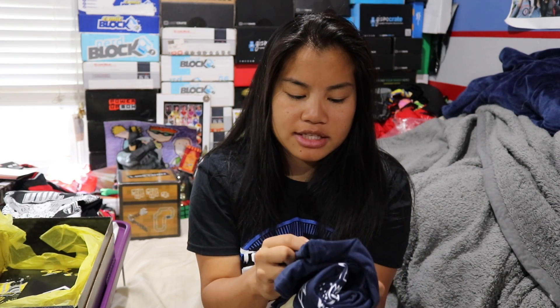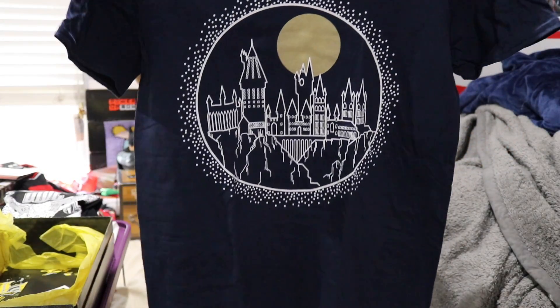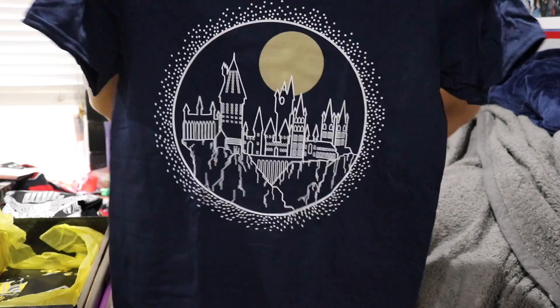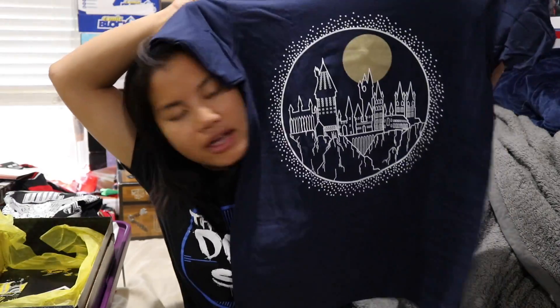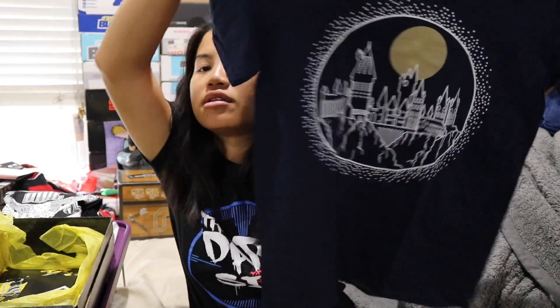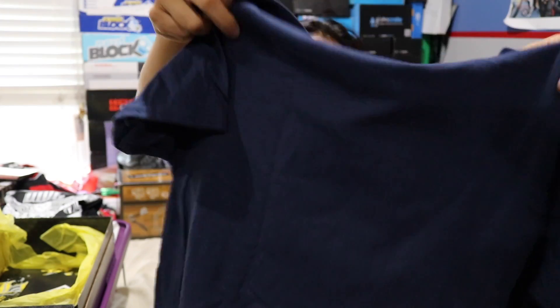The last shirt that we have is a Gildan soft style men's medium navy blue shirt. This is cool — I actually like this. This is just like an outline of Hogwarts and then you have the moon in the background. I like that. I think I still like the Owl Post shirt the most, but that's probably my second favorite.